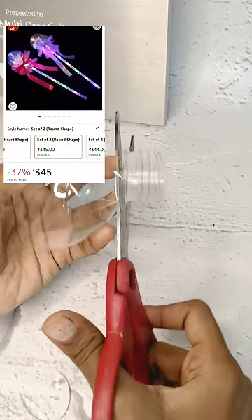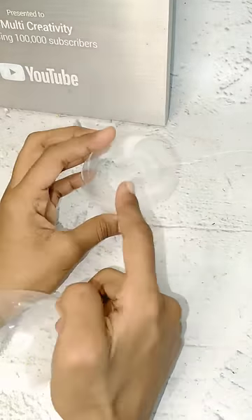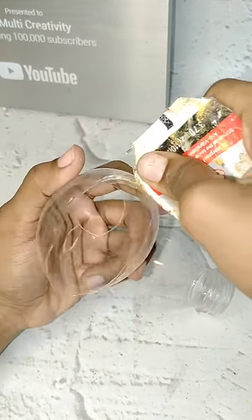Now, we have to put it in the water bottle. We put them in the back on the bottom. Anyways, we have to put it in the right bottle.